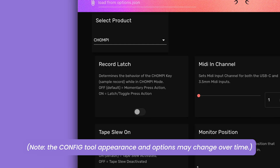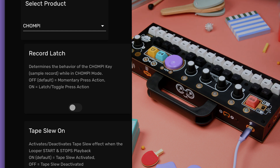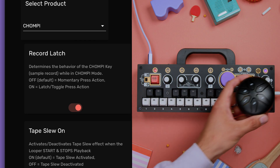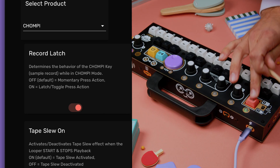The first option we can change is called Record Latch. So far when sampling, we've held down the Chompy button to sample and released it to stop sampling. By changing this value from off to on, we can press the Chompy button once to start sampling and again to stop. This opens up the possibility to sample sources that require more than one hand to operate.